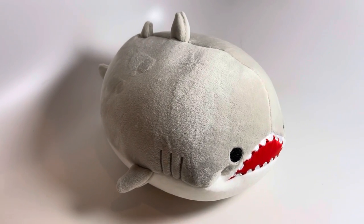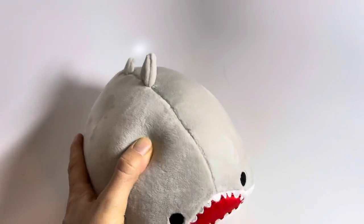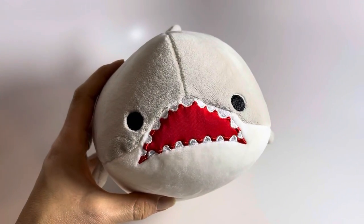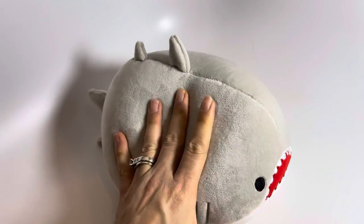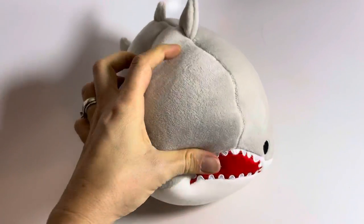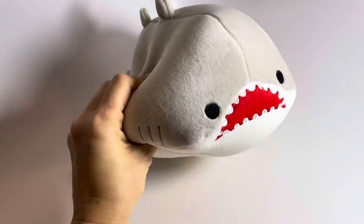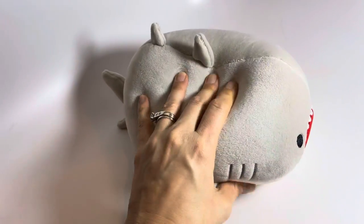Here is a great white shark stuffed animal. He's super cute and pudgy. You can see he has kind of a scary looking little face there. And these are filled with styrofoam balls so they act kind of like a beanbag. They make a cool noise and they're super soft and squishy.